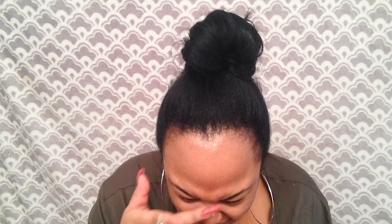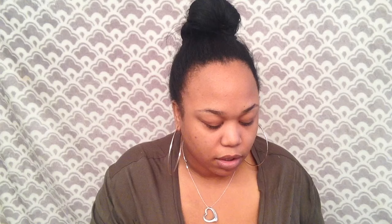I usually let the moisturizer sit for about 20 minutes. Now it's time for primers. If you listen to nothing else I say in this video, listen to this: you need yourself a primer. I start off with the NYX pore filler — dab it onto the areas where you have the biggest pores. Make faces to open your pores and dab it in. There's no smearing with pore filler.